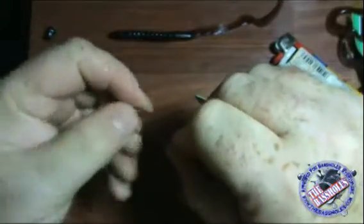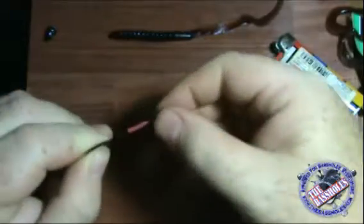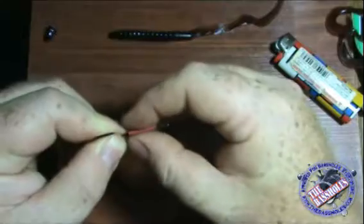Carefully work it around the bend — don't put the point through your finger. Slide it up and get it about an eighth of an inch from the eye of the hook.